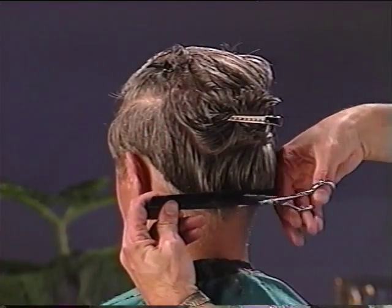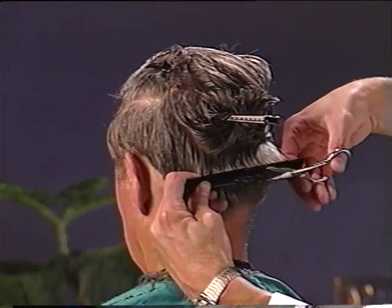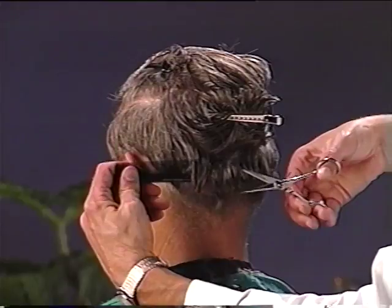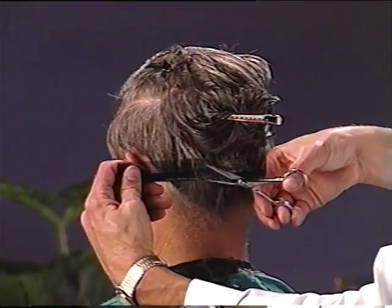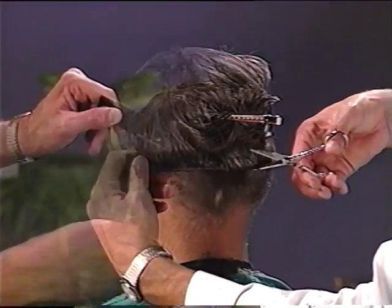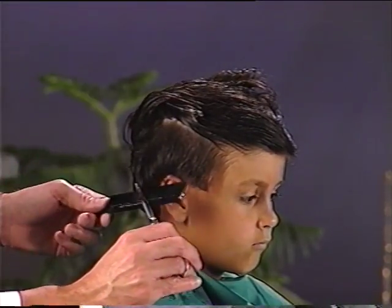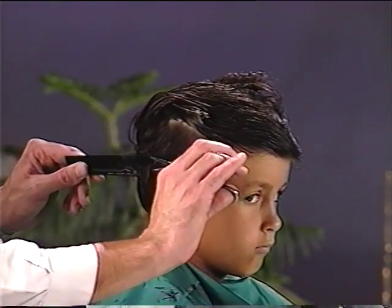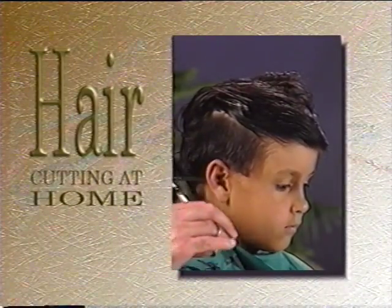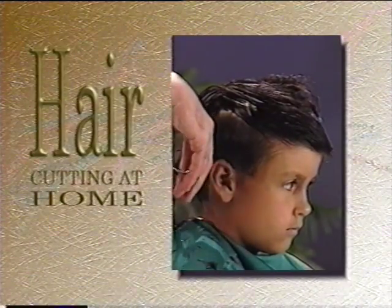Another technique involves holding the hair with a comb. This technique is used when the hair is too short to be held with the fingers. You comb the hair in an upward and outward direction. Once the hair is evenly distributed through the comb, hold the comb to the length at which you want to cut the hair. Now use the comb as a cutting guide. Remember that hair shrinks when it dries, so you will cut it slightly longer than the desired length. Take the time to rehearse these techniques until you feel comfortable with them.